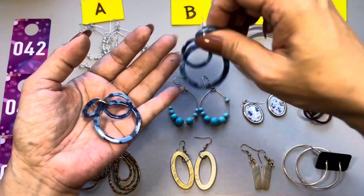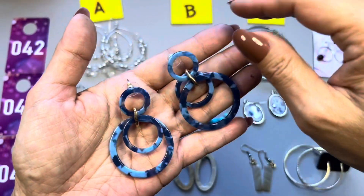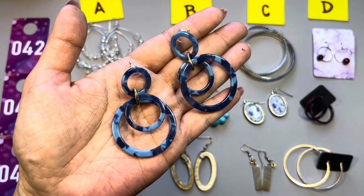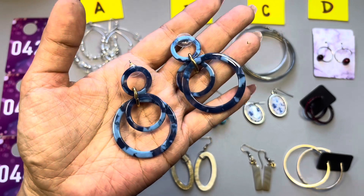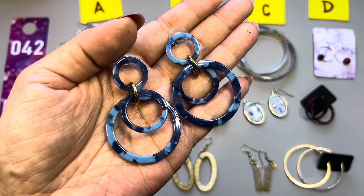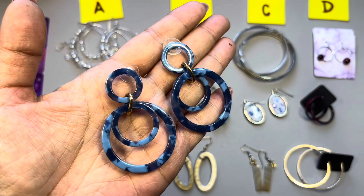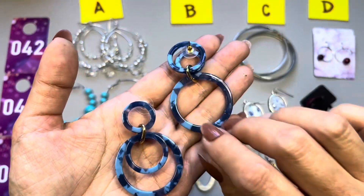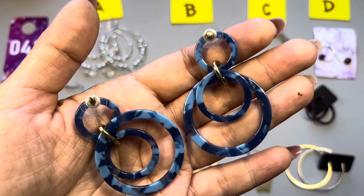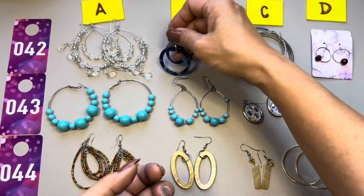42B — I love these, I can't wear costume earrings myself because I'm allergic to nickel and my earlobes would be itching after a minute. These are really fun, they are acrylic and for pierced ears. That is 42B.